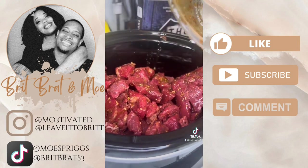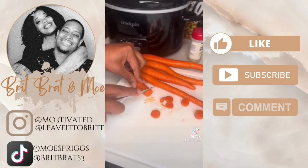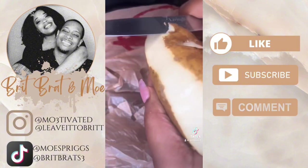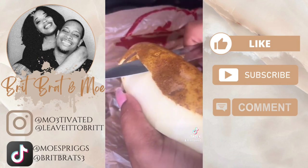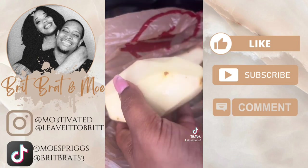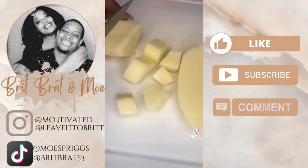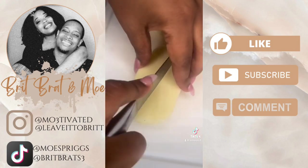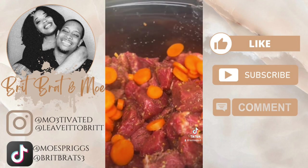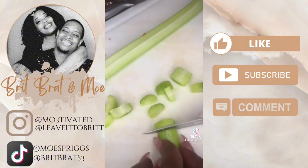I went ahead and dumped the meat in the crock pot, and then I had my man help me with the carrots. We struggled a little bit but got it together real quick. Then you'll see me peeling potatoes so I can cut them up, because stew is nothing without potatoes — that's the main extra part of the dish. I also cut up some celery, about three stalks, and used maybe three carrots as well, then added all of that into the pot.